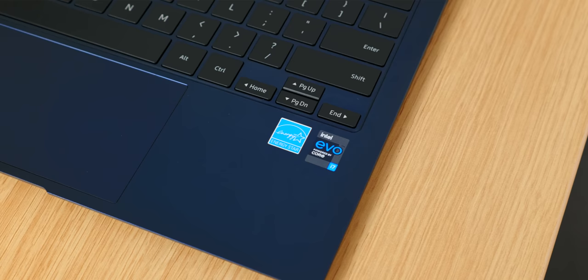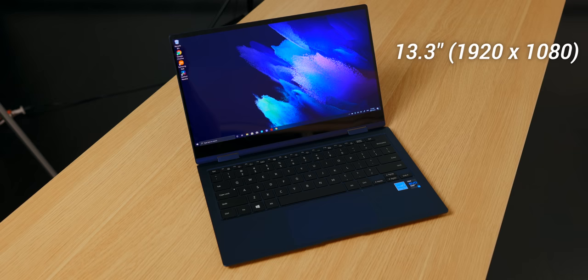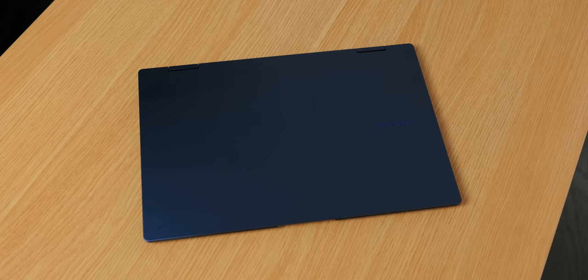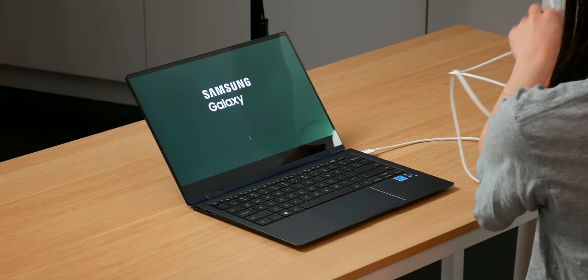Now let's talk about the specs of this device. This laptop is designed on the Intel Evo platform and has the 11th gen Intel Core i7 processor. Being designed on the Intel Evo platform means that it is verified to have good performance — some example features include very good battery life, Intel Wi-Fi 6 technology, and being very responsive. This is a 13-inch version and it has a super AMOLED screen, which I am super excited to try out. It also has 16 gigs of RAM and 512 gigabytes of storage. This laptop is a beautiful shade of navy, and honestly it is one of the most beautiful laptop colors that I've ever seen.